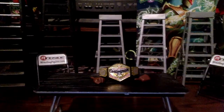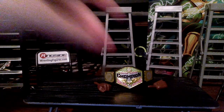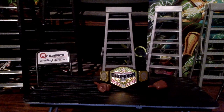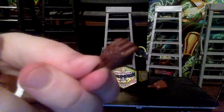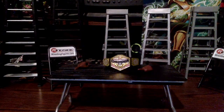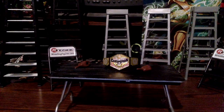Going over the accessories quickly — Apollo Crews doesn't come with too much. We have a few interchangeable hands and the new United States Championship belt. For the hands, we get two fists and two microphone-holding hands, all in a black skin tone. They pop off and swap in pretty easily.